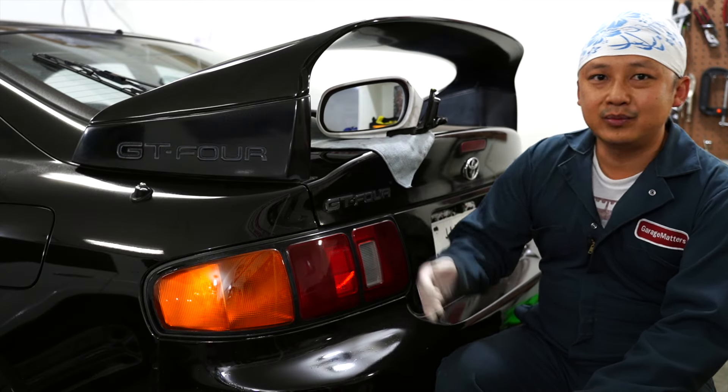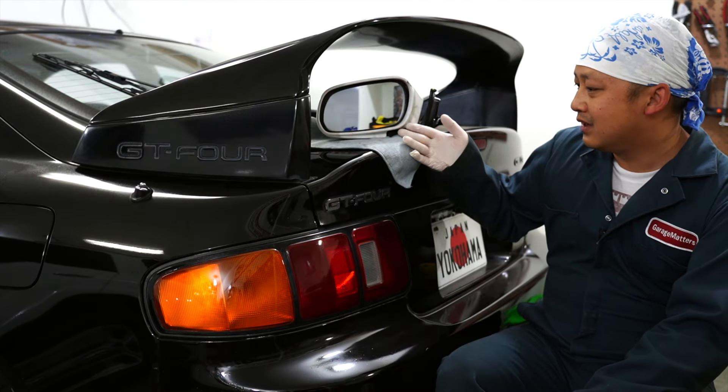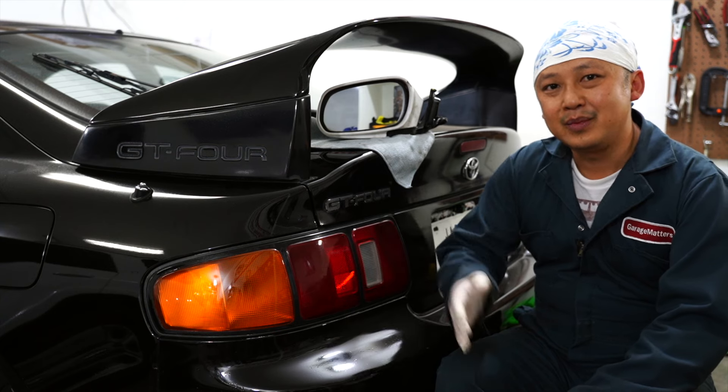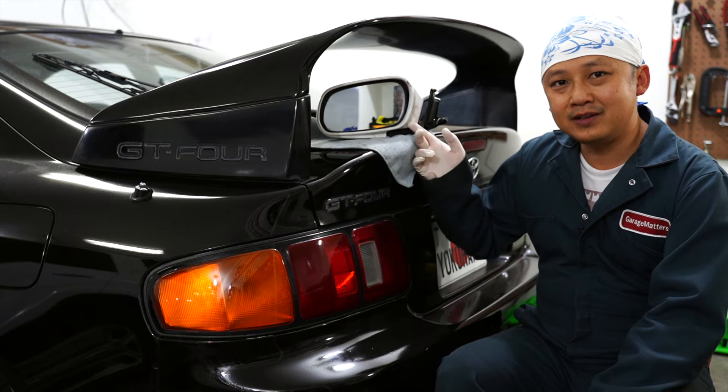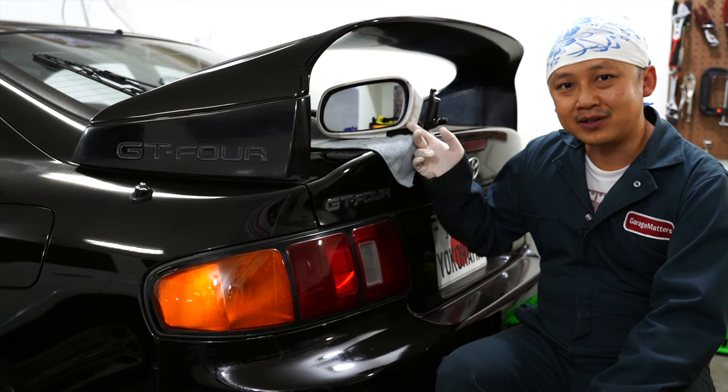Welcome back to Garage Matters. Today we'll be taking apart the spare folding mirror for the Celica GT4. Many of us owners out there have the issue of the worm gears in here breaking off, so we'll go ahead and take this mirror over to the workbench and take it apart.